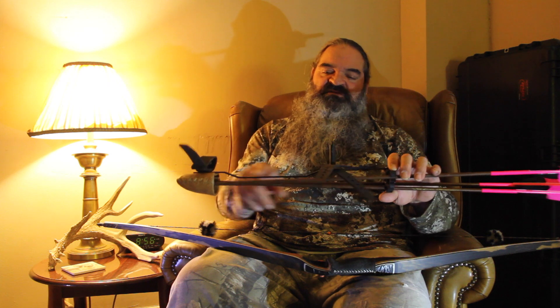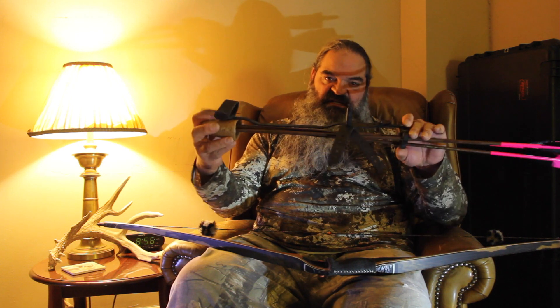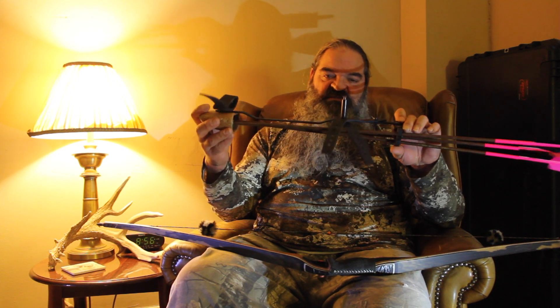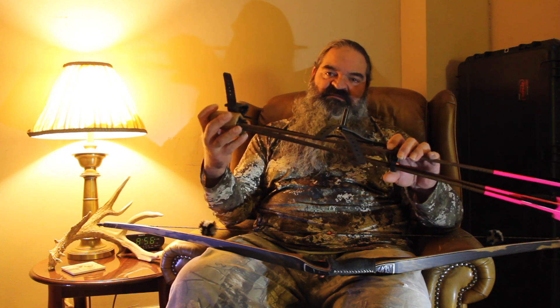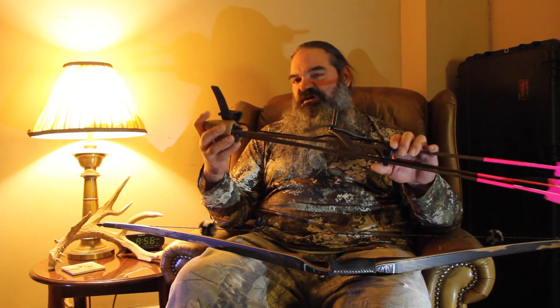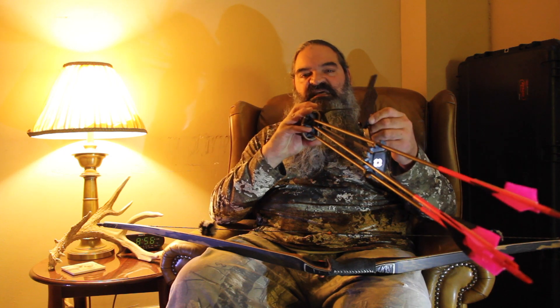We've got a video out there for putting the two-piece bow quiver on, but the deflex bracket that we sell as an option for our quivers has become very popular. We've made a couple of modifications to them over time to make them even more sturdy, and some guys don't understand — I can see where it might be a little bit confusing at times.